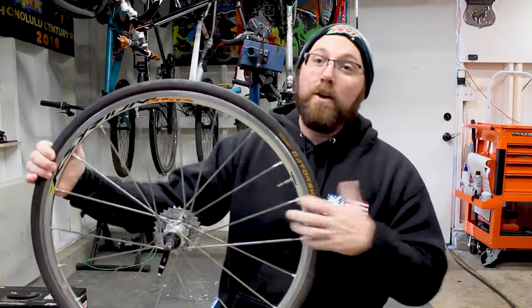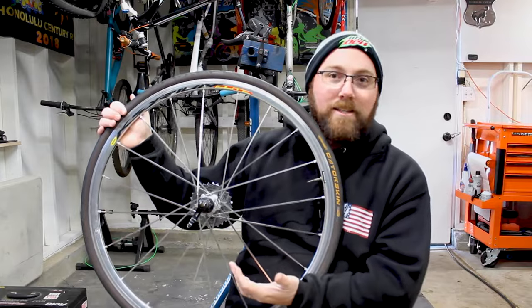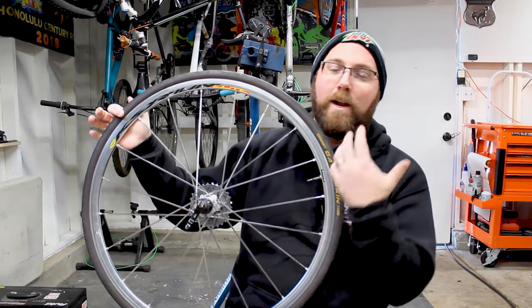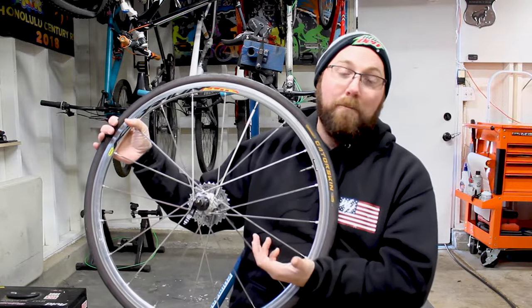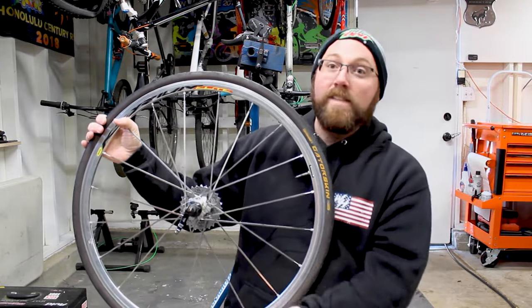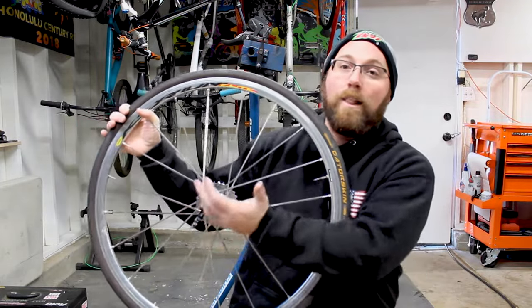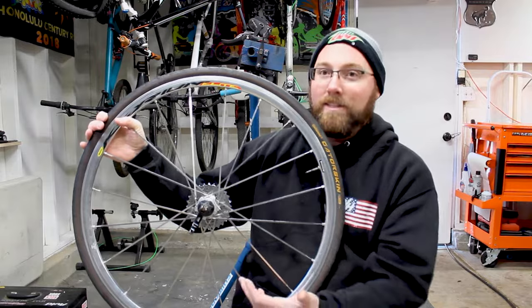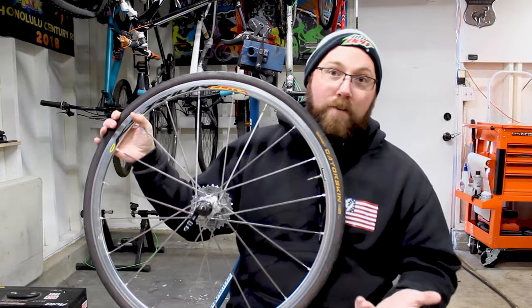So that is my review. If you're looking for that type of tire, get the Continental Gatorskins — you're not going to be disappointed. I've never been disappointed in these tires since the day I got them. It's always something I knew I'd run if I had a road bike, and these are the tires I'm going to continue to run because I'm not looking for the lightest possible tire — I'm looking for something that's not going to leave me stranded, not going to give me a flat, and still works perfectly fine.